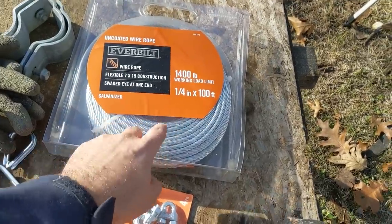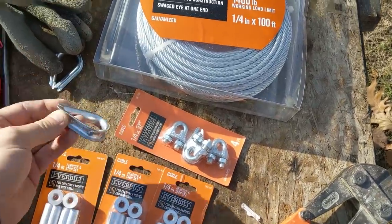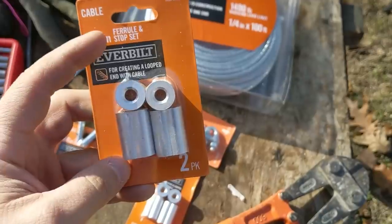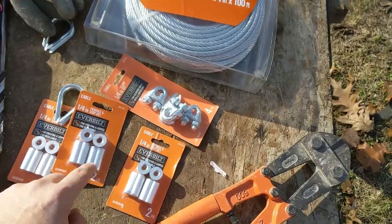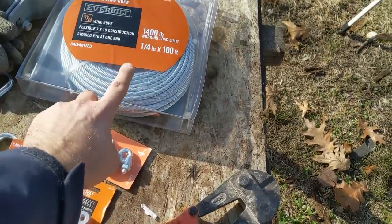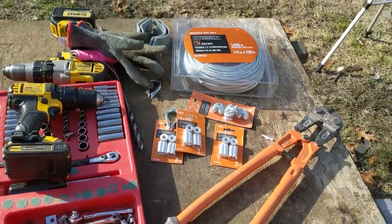We have quarter inch by 100 foot galvanized wire rope, we have some clamps, and these are called thimbles. And some of these — they're calling them ferrules. I've used the clamps in the past but I've never used these, so I'm going to attempt to crimp these on. We'll see if we can cut it using some bolt cutters; if not, I might have to take it inside and cut it with my band saw.